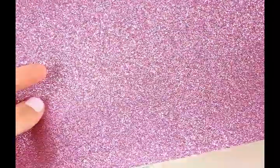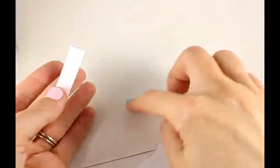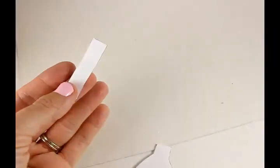What you want to do is take the pretty side and turn it around to the back where it just looks plain, and then trace your template right over on your leather sheet.